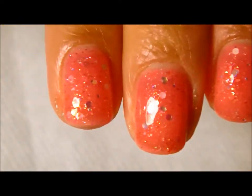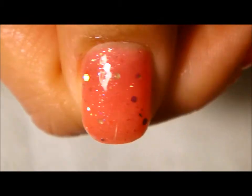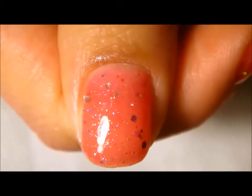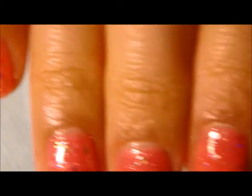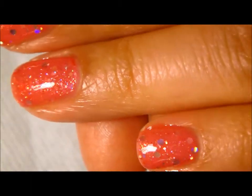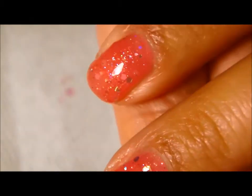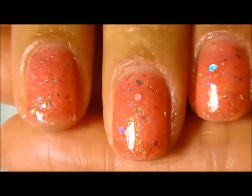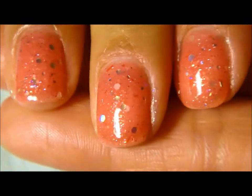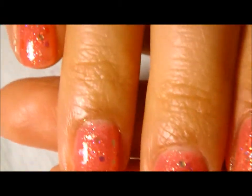This is the final result — minus the top coat, I just need to place one layer of topcoat over it — but as you can see it's really pretty. This jelly sandwich is a very sheer but highly packed glitter manicure. I hope you guys give it a try if you haven't already. The removal is going to be fun! If you have any questions or comments feel free to leave those down below. If you have any suggestions or requests leave those down below as well. Thanks so much for watching today!